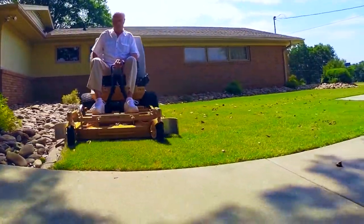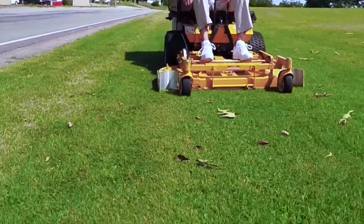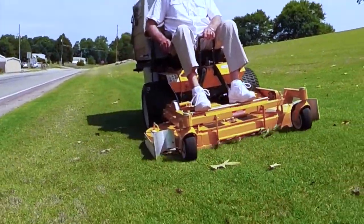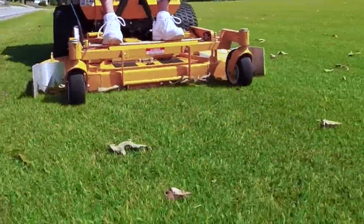The leaf and debris nuisance is totally eliminated with our leaf corral. It simply holds all leaves and debris, forcing them under the mowing deck or to be vacuumed or mulched. The leaf corral simply makes lawnmowers 100% effective in leaving a completely clean lawn.